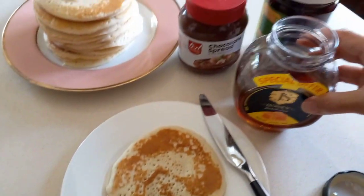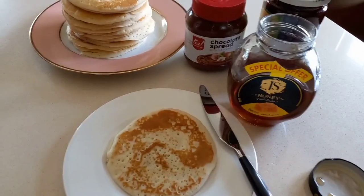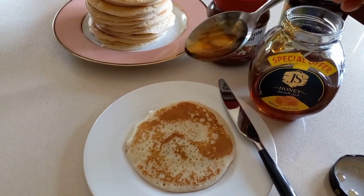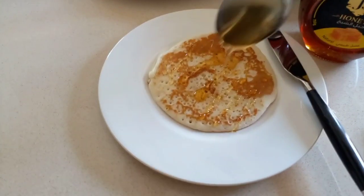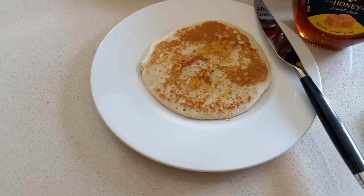For me, I'd like to put honey, but not that much. Let's try it!